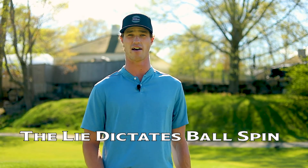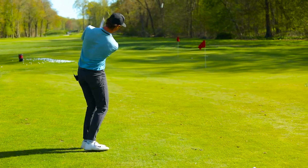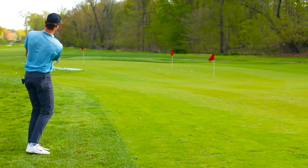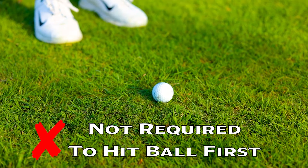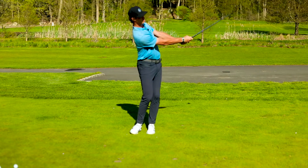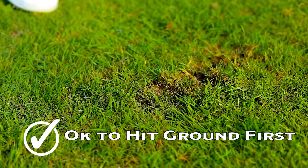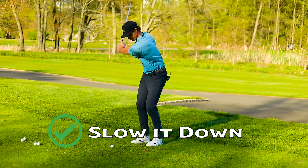A really important piece into getting spin on your wedges is dictated by the lie that you have. If you're on a tight lie, your wedge shot's going to spin a lot more than if you're in the rough — in the rough, you're going to get more grass between the clubface and it'll be harder to get it to spin. Another important piece is getting a lot of contact between the ball and the clubface. That doesn't mean you have to have ball first then ground — some of the best chippers of all time have caught ground before the ball and still get a lot of spin. One way they do that is by slowing down the backswing. You'd be surprised how much your ball contact improves just by going a little bit slower on the way back.